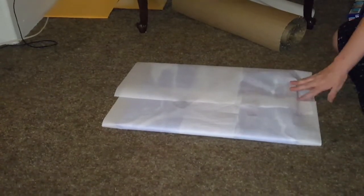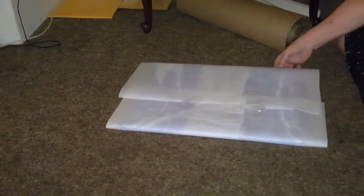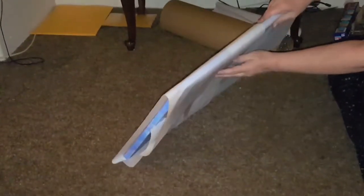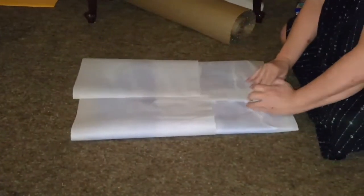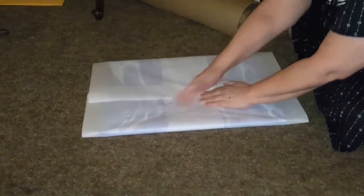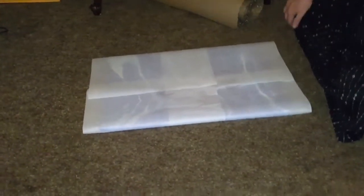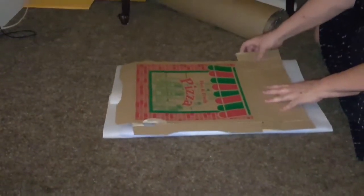Once I've got it in the parchment paper, I'm going to basically flip it over. Then I get my cardboard — any cardboard that fits. This is exactly perfect: a pizza box.